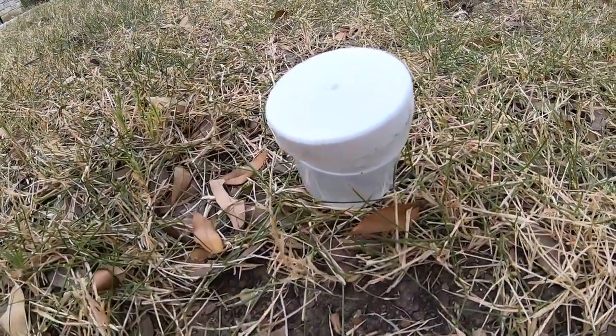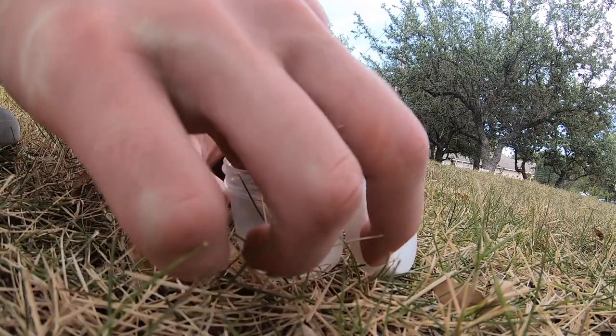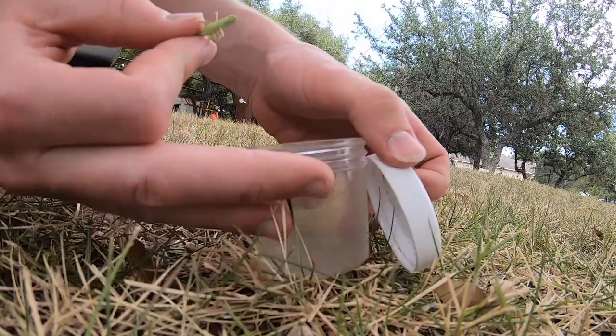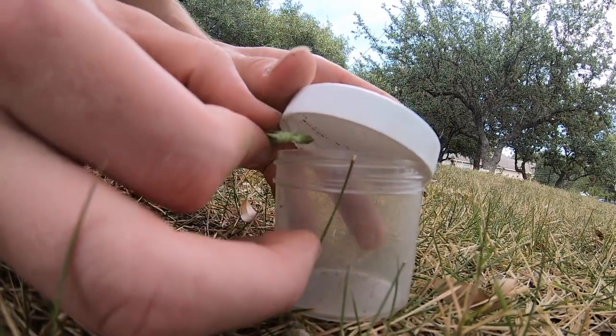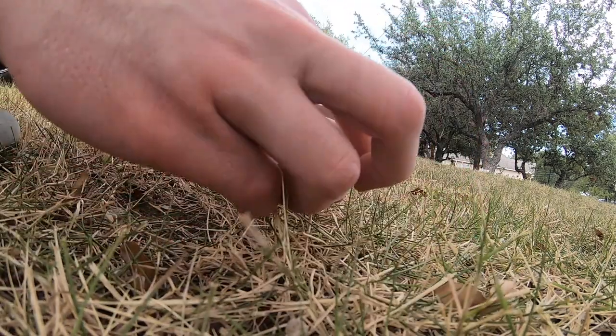Something not too giant, but not too small — like a mayonnaise jar or a pickle jar works well. All you're going to do is take the grasshopper. Instead of dropping it in where he'll jump back out, put the lid on just a little ways, then slip the grasshopper in and close it up.